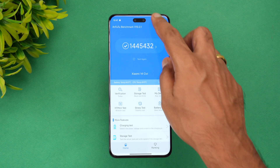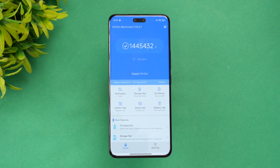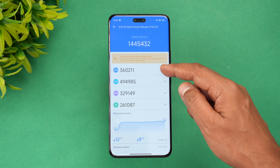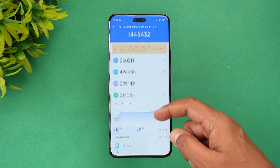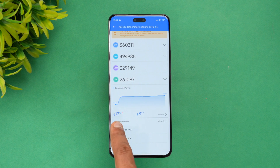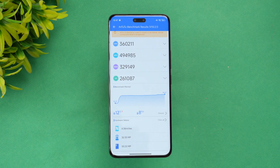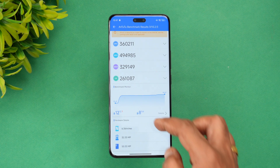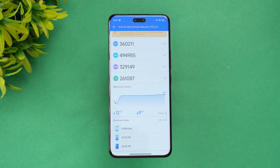Next is the AnTuTu benchmark score — the total score is approximately 1,145,432, almost close to 1.15 million. Looking at the individual scores: CPU score is 360,000, GPU is 494,000, plus memory and UX scores. Temperature rose around 12 degrees during the test, from 32.4 up to 44.4 degrees, and there was an 8% battery drain — staying just below the 45-degree range.